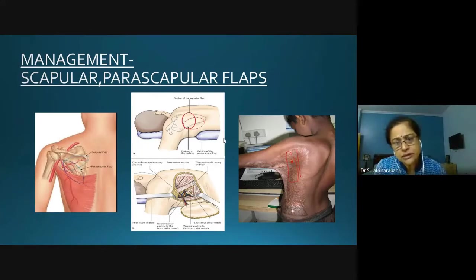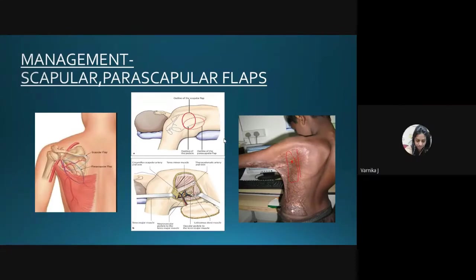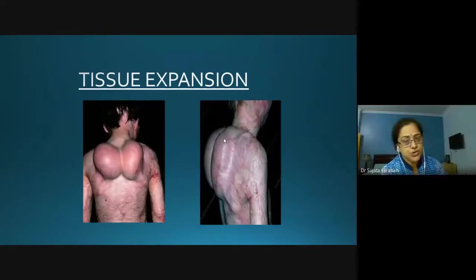If the surrounding skin is not scarred and you want to avoid extensive grafting, tissue expansion is another option. In a second-stage procedure you can use that expanded skin as a flap to cover the area.